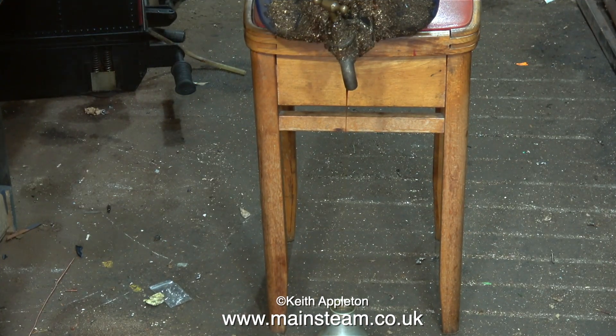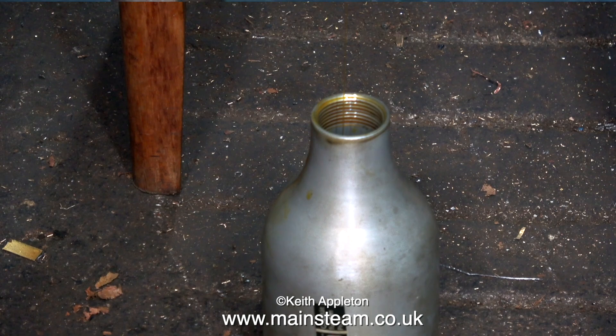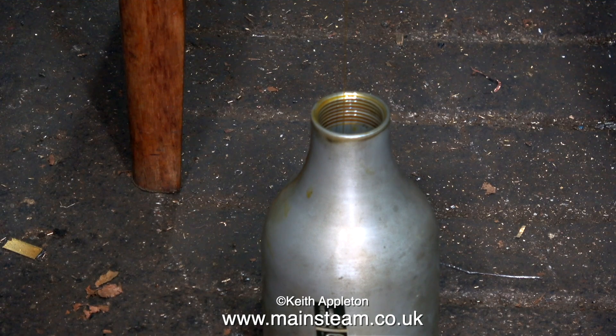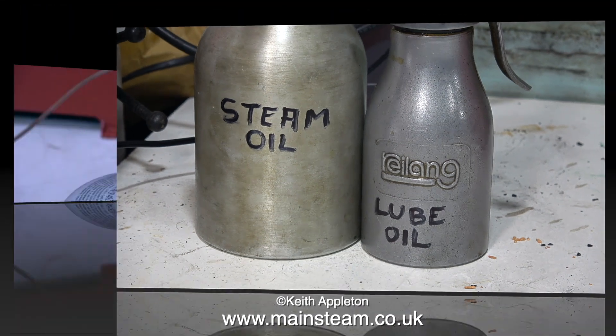This is how I fill the oil can that holds the steam oil — here it is coming out of the tap very slowly as usual, and it ends up in the oil can that I use for steam oil. Even though the cans are different sizes I have some duplicates of these oil cans, so I thought it was a good idea to write on what's in them.